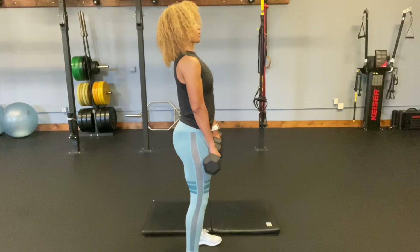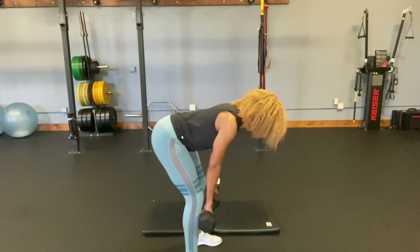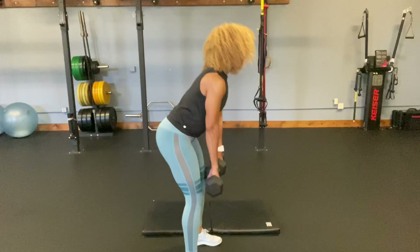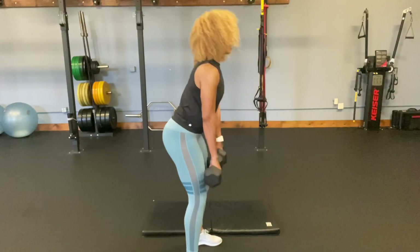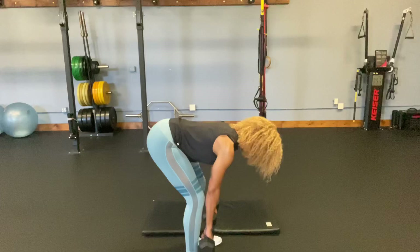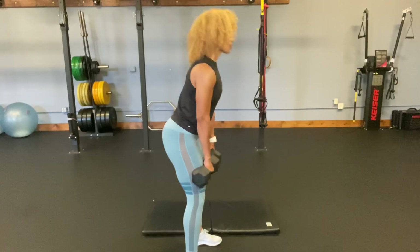I'm going to do 15 reps. As mentioned before, my counting is terrible, especially when I'm trying to talk at the same time. I'm going to estimate about nine more to go — eight, nice slow and controlled, seven, six, five, four, three, two, one more.